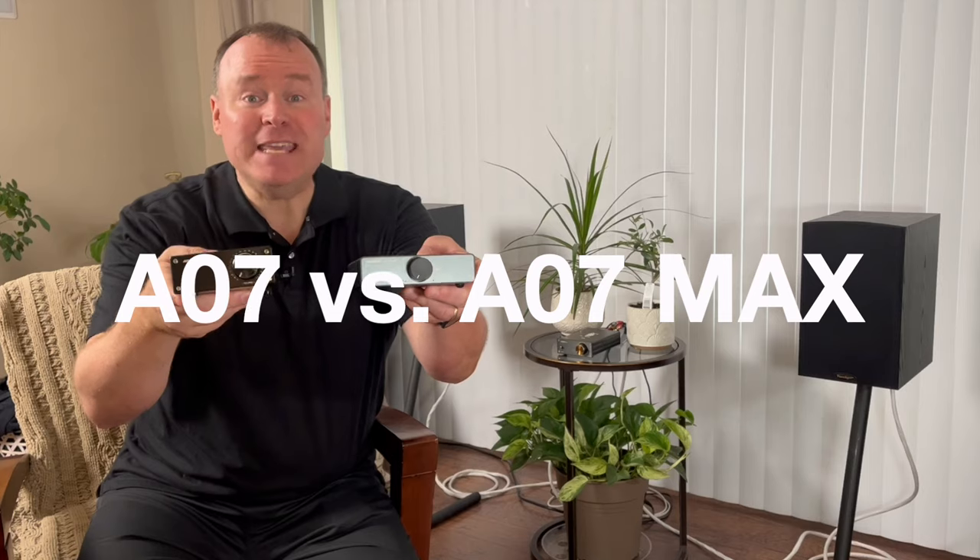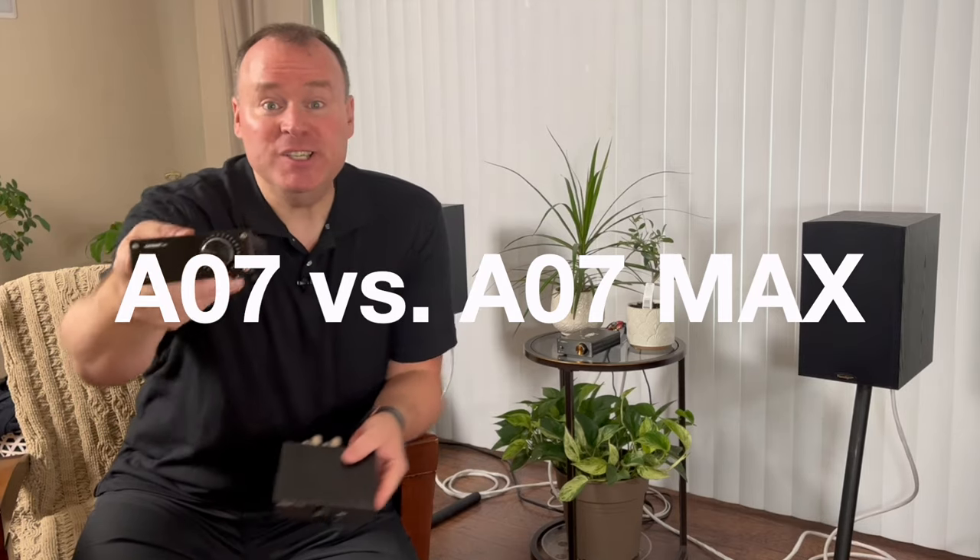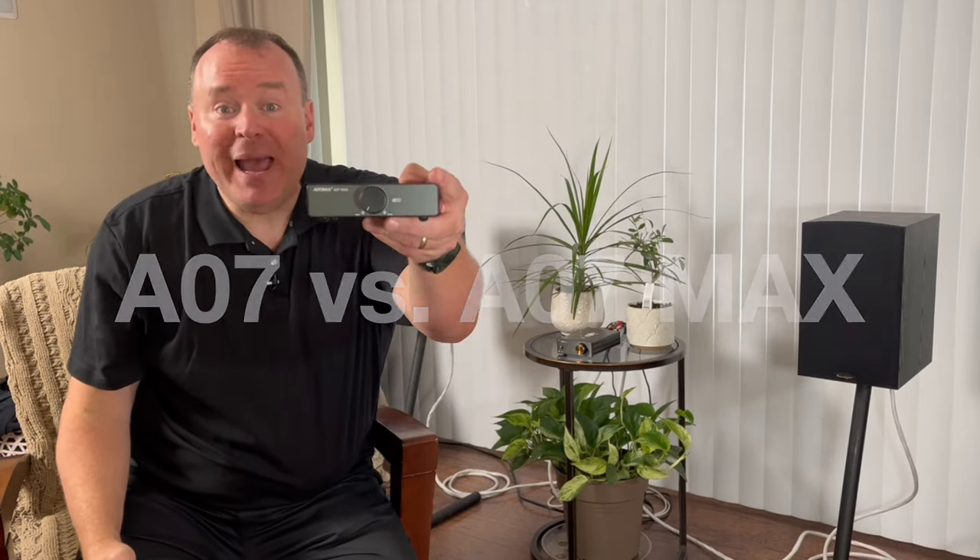The two amps we're discussing are the IEMA A07 versus the IEMA A07 Max. If you've seen my review on the A07, you'll know just how much I love this thing. It's an incredible value and honestly the best amplifier money can buy at this price point. If you haven't seen that video yet, I'll put a link in the description so you can dive into the reasons why the A07 is such a powerhouse.